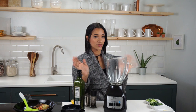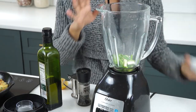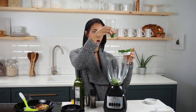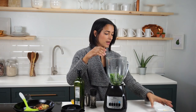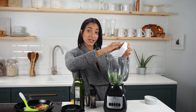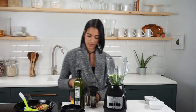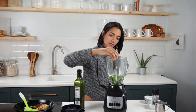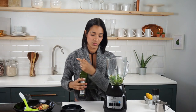This sauce is like a chimichurri style sauce. The first thing we're gonna add into our blender is some chopped green onions — you could also use shallots. I have three green onions in there. I have a small pinch of parsley and then a half a cup of cilantro. For our spices we have some dried oregano, some red chili pepper flakes, and one garlic clove minced. I'm also gonna add a pinch of salt and pepper, a little squeeze of lemon, and about a tablespoon of olive oil.